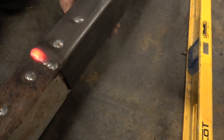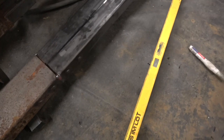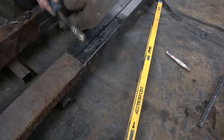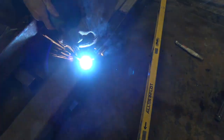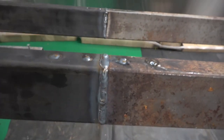Nice little bit of lovely consistent weld all the way through. You can hear that nice crackle. As you can see, there are the puddle welds there, and then it's been welded right the way around — welded inside all the way around.